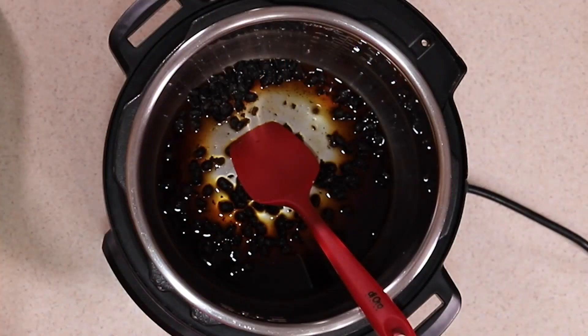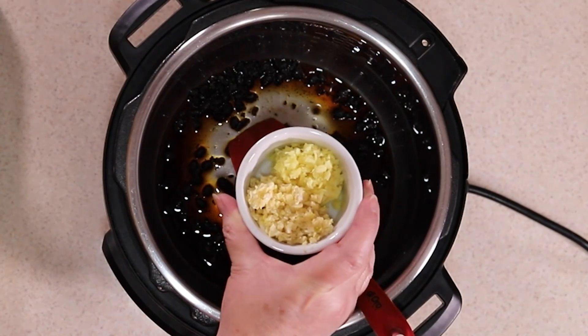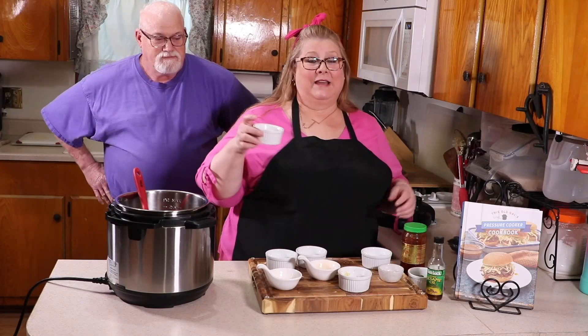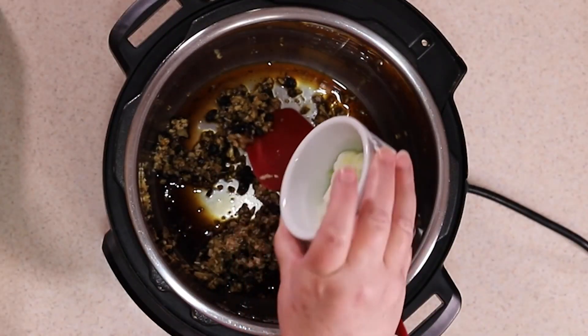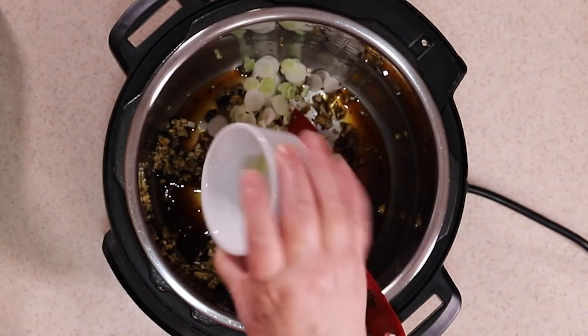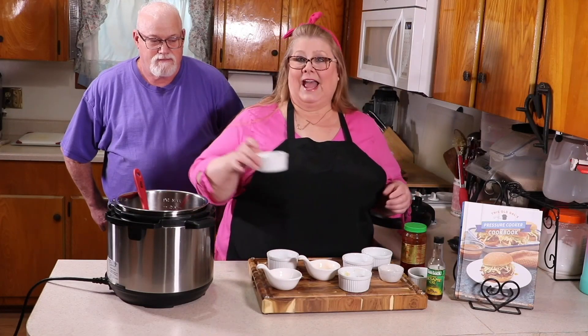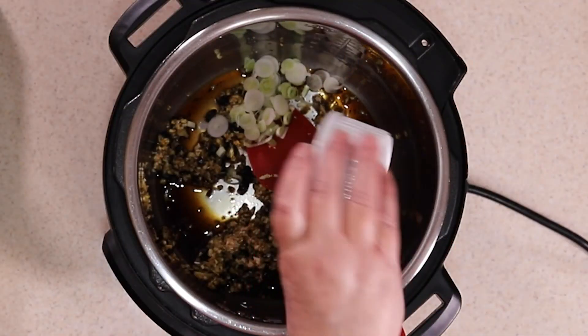So it's soaking in there. We're going to add equal amounts of ginger and garlic. Now we're going to add some scallions — the white parts of the scallions. Those go right into the pot, and we're going to add in some sugar. I'm using white sugar; you can use brown sugar if you like. Pour that right in.